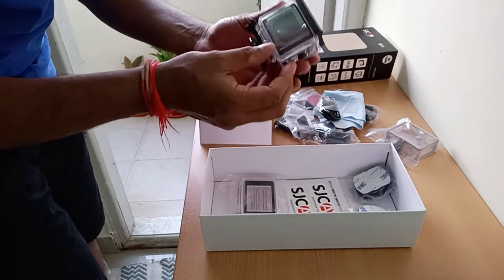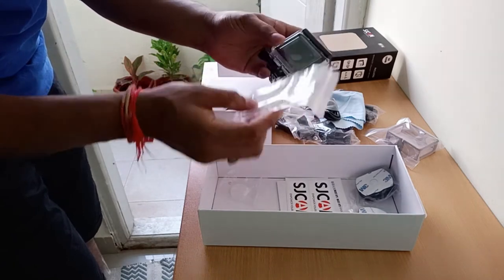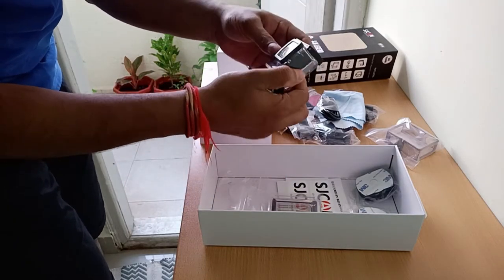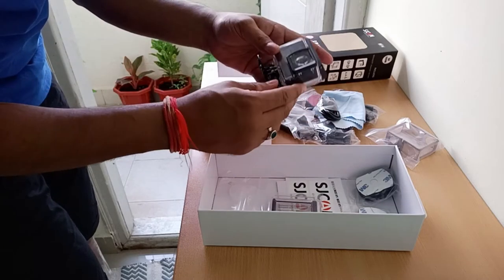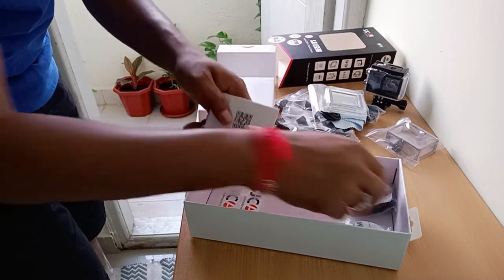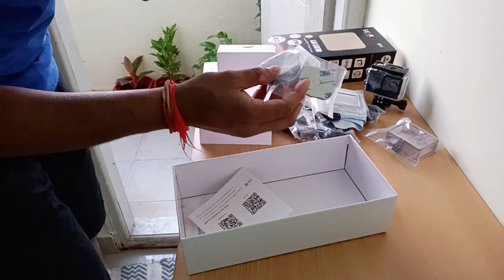You cannot use the touchscreen with the waterproof case, so you have to replace it with this one, which has a touchscreen. I have seen a lot of videos of underwater use and it takes very good videos. You also get more 3M stickers.